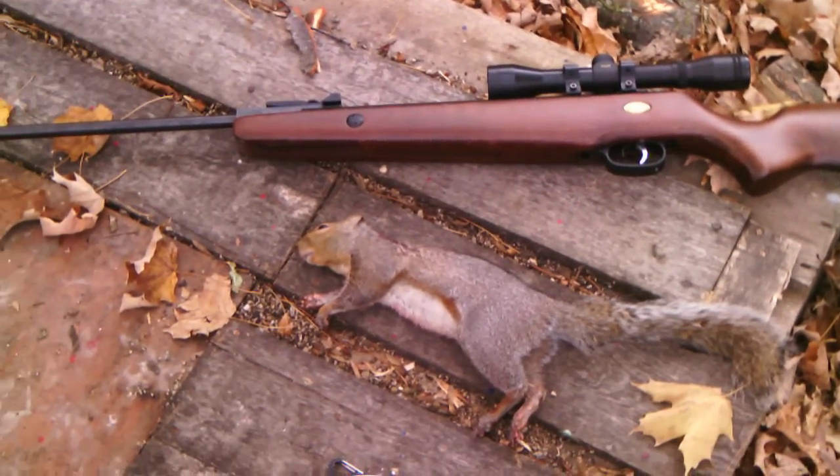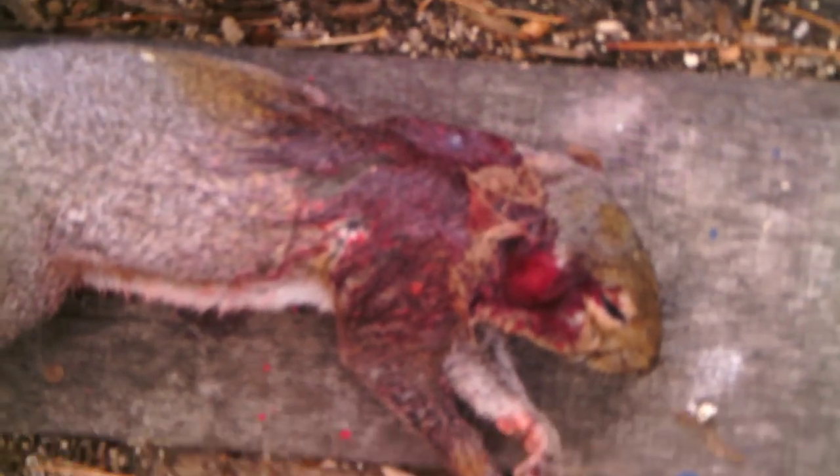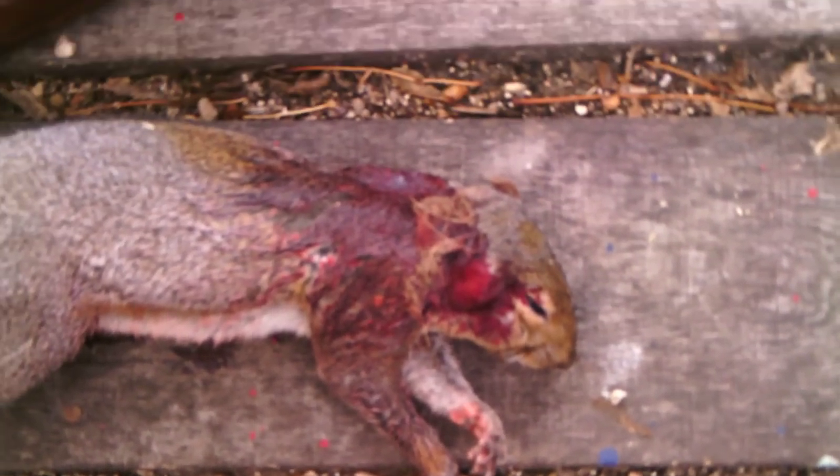I was using a Crosman Premier Hollow Point, and I shot this squirrel from probably 25 yards away. I hit him right there — I really don't know where the entrance wound is, I just know I hit him somewhere up there in the head.